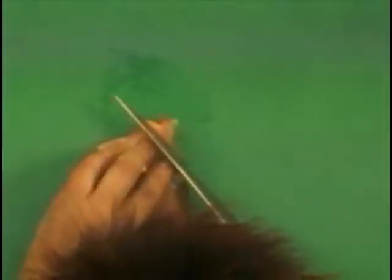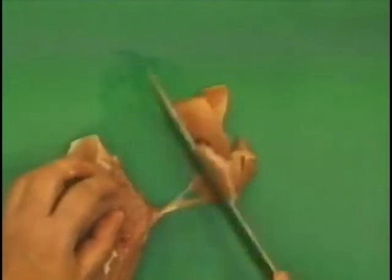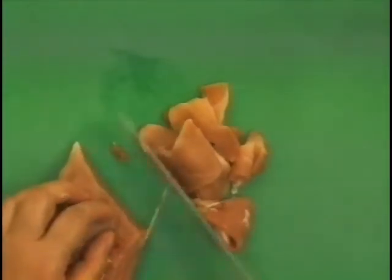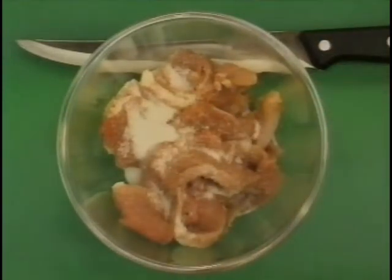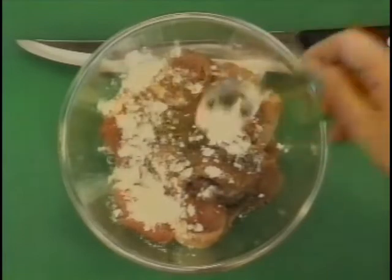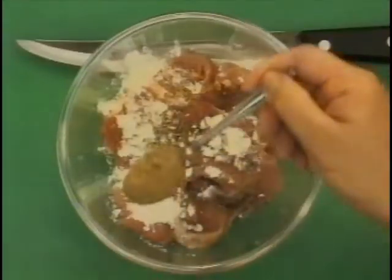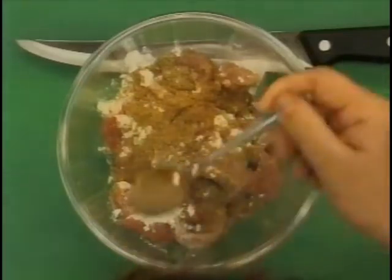You need to cut the pork against the grain. This meat is so thinly cut and it's easy to season and it's easy to cook. Now we're going to marinate the pork. One and a half teaspoon of sugar. Half a teaspoon of pepper. Cornflour — you know why I have to put cornflour? So that the pork gets moist as it's shallow fried, and not too much of it. Coriander — one and a half teaspoon.